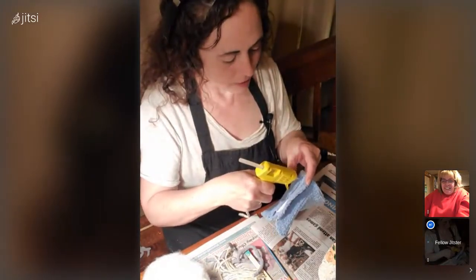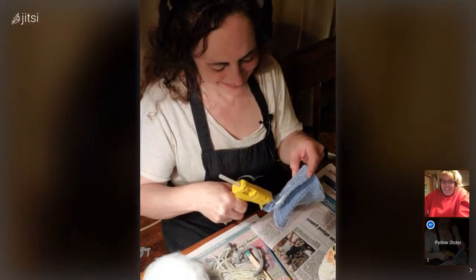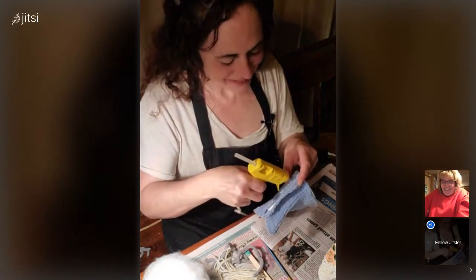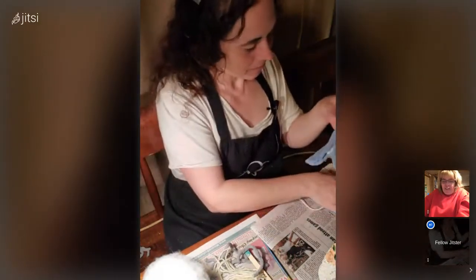Don't try this at home unless you have supervision. You would think the material of socks would hold the heat away from your fingers, but it really doesn't — it goes through very easily.